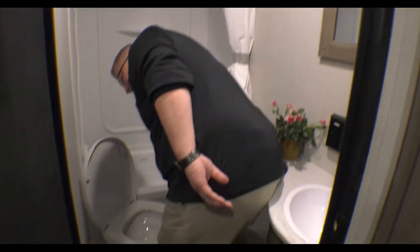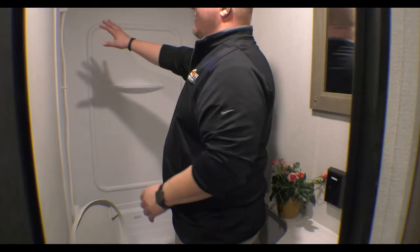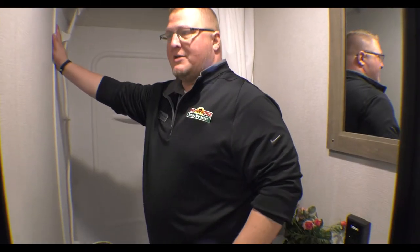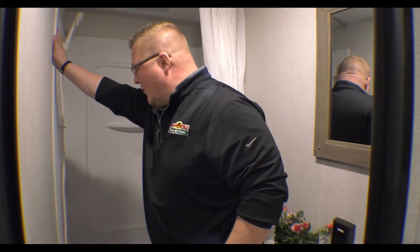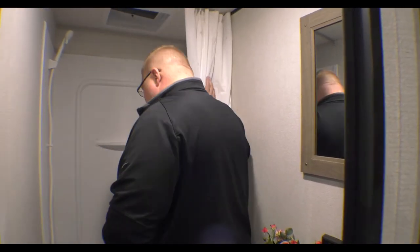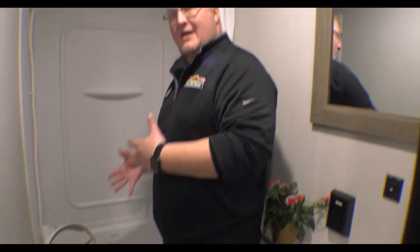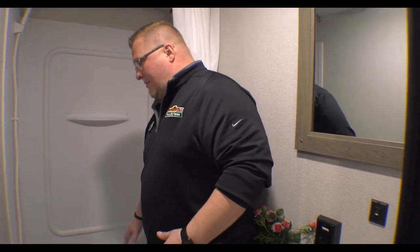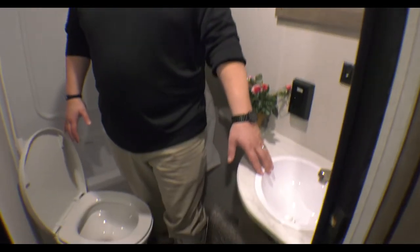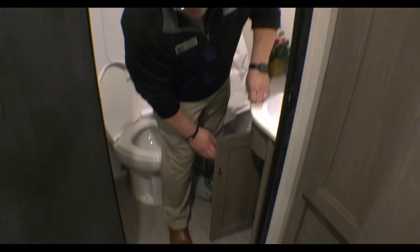Coming here to the bathroom, you've got your porcelain toilet — no special cleaners needed to clean it. You've got your full tub surround to protect your investment from getting wet and protect your walls. You've got the tub here. Most people that get the bunks have kids, smaller kids, or even animals — you can give them a bath in here, plenty of room. Plenty of elbow space if you want to brush your teeth, and you have storage underneath your sink.